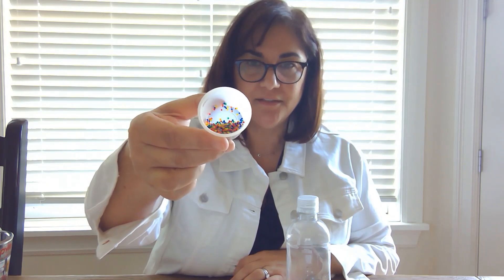First, just a clean empty water bottle, and then about a teaspoon of water beads — just a small amount, no more than a teaspoon. You will also need some water and finally a balloon.